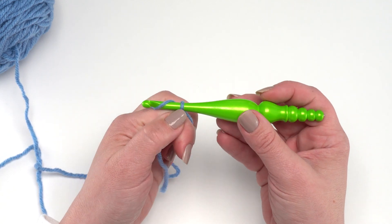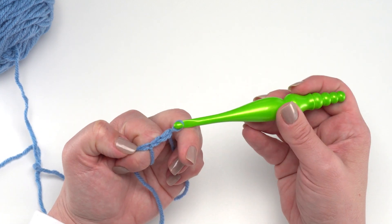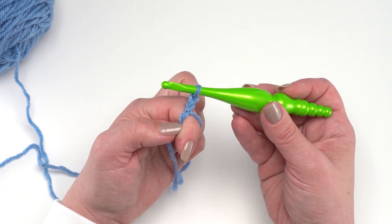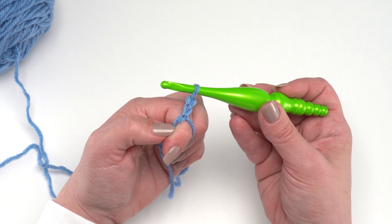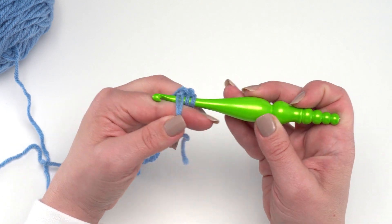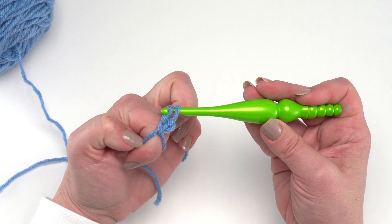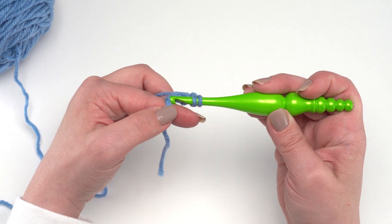This pattern begins many of the rounds with a chain two that does not count as a stitch. If you prefer, you can use the chainless starting double crochet instead of the chain two and first double crochet of the round — I have a tutorial linked in the description. For this video I'm just going to make it the standard way. So we've got a chain two and then we're going to make twelve double crochets right into that ring, going under both of those loops around my finger.